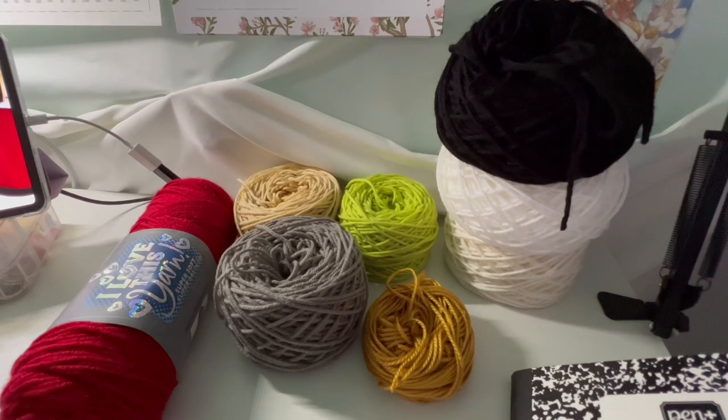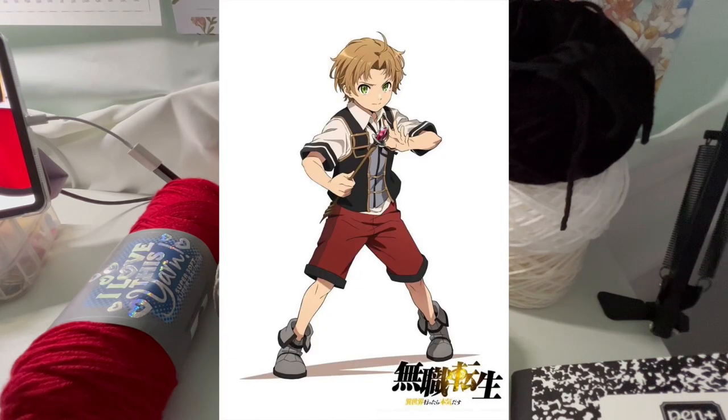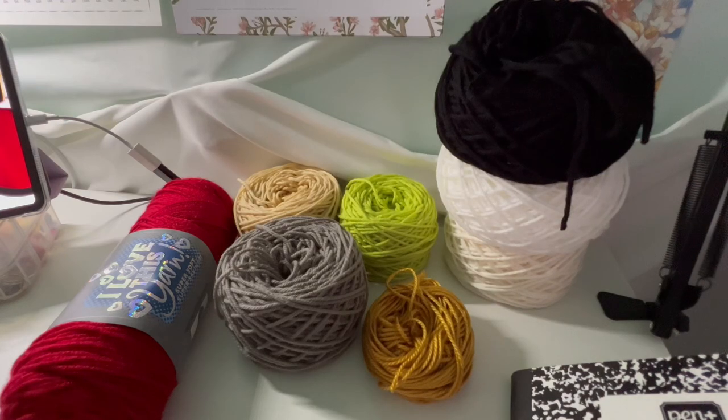Hi guys, welcome back to another progress vlog. Today I'm going to be doing Rudeus, as you can already tell from the thumbnail, and I believe I'm making this outfit from season one.